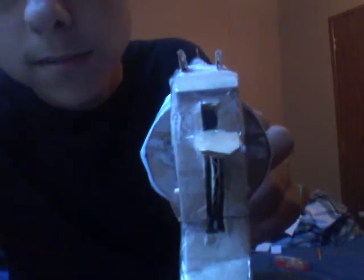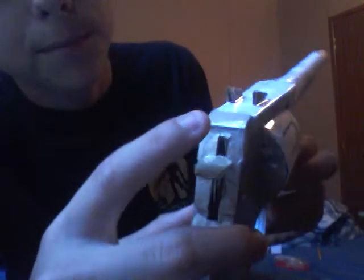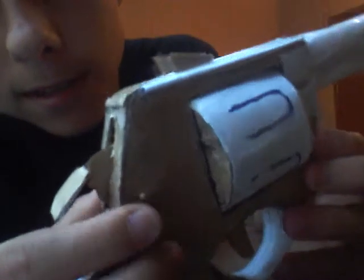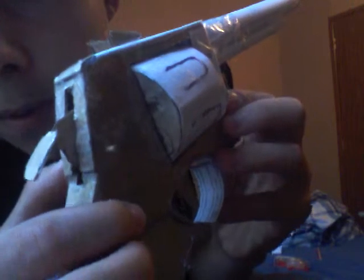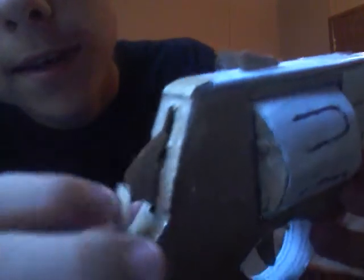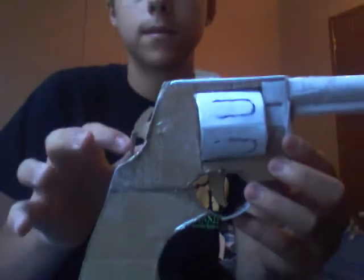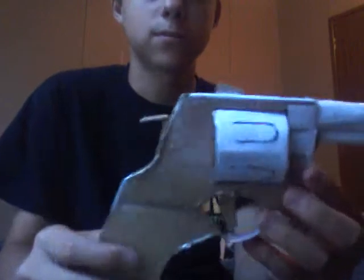There are the sights. Using my black shirt so you can see it. Here's the hammer — this is actually hinged on with a little toothpick. It's held by the toothpick so it can just do this all day. I just like how it looks.